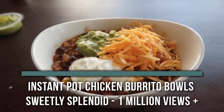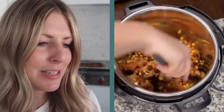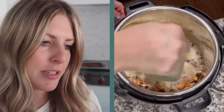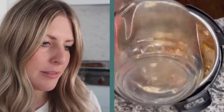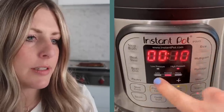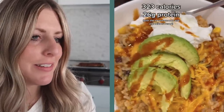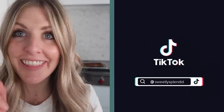The next recipe is Instant Pot Burrito Bowls — this is like a chicken and rice bowl. This recipe is from Sweetly Splendid and it has just over a million views. She's putting her meat on the bottom of the Instant Pot — that's what I like to see. Spices — we're going to have to guess on the spices here. Mix it all together. You don't really have to mix it in the Instant Pot. Rice — we'll guess on the rice too. And then the chicken broth — she's covering up her rice just so it'll all cook. 10 minutes — I approve. When it's done, let it release on its own. I probably won't add as much rice. It looks good — let's give it a try.